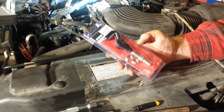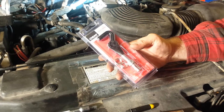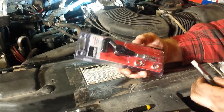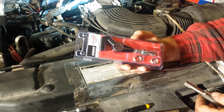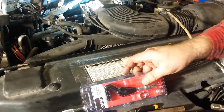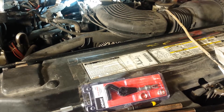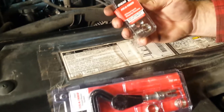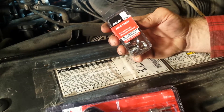I'm putting helicoils on my 5.4 Triton — actually had to on just one plug. This nice little $25 kit came from AutoZone and it works. You'll want the longest coil they come with, which is three-quarter inch. You can get extras; they're 14 by 1.25.